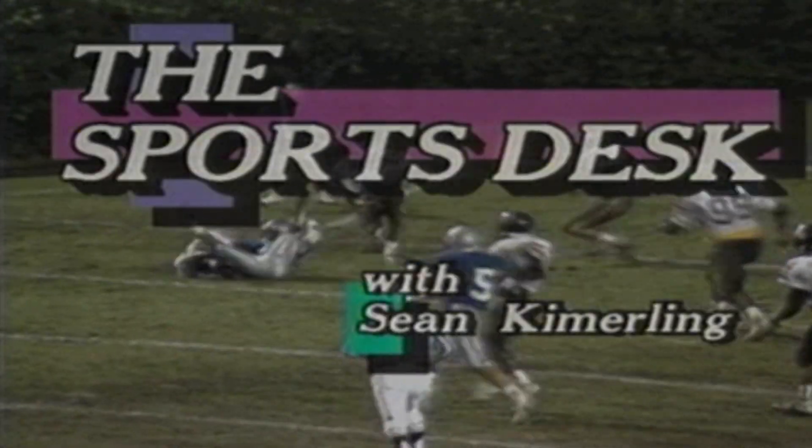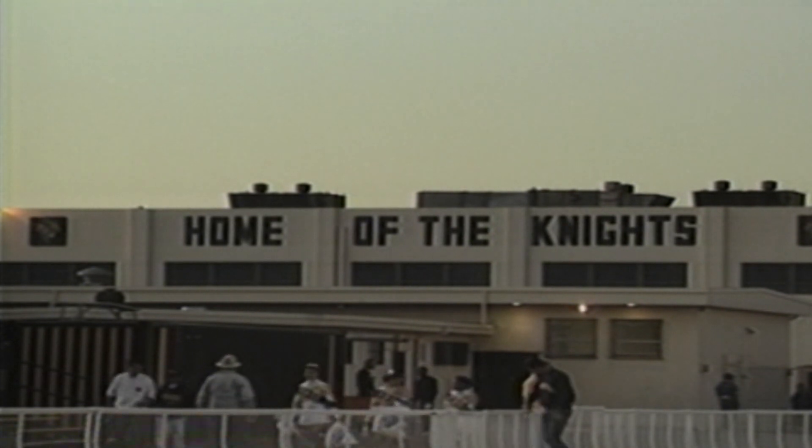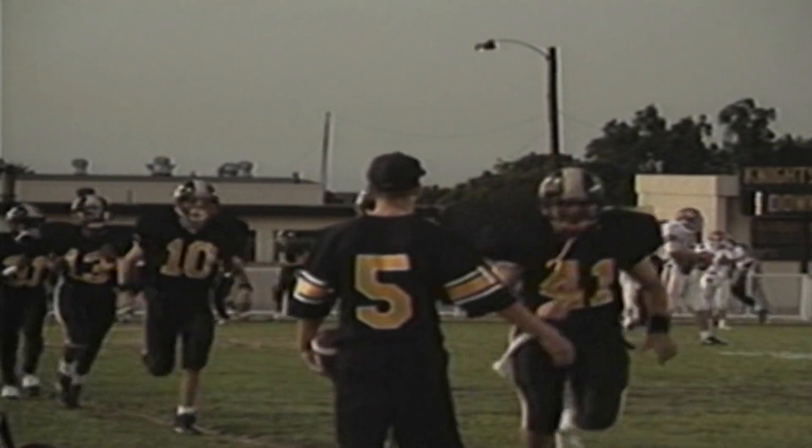City Cable turns its sights on local athletics when it premieres Sports Desk the following year. Hi, sports fans. Welcome to Knights Stadium on the Bishop Montgomery High School campus, where the Knights will be looking for their third straight win against no losses.